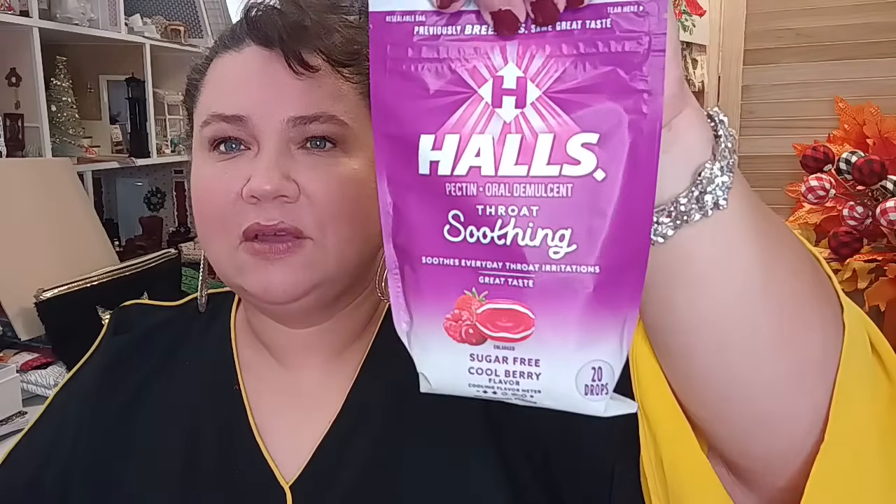They also still had Hall's soothing sugar-free cool berry drops. My husband's throat was bothering him this week so I bought two more bags just for him. Each bag has 20 drops and it helps with throat irritation.